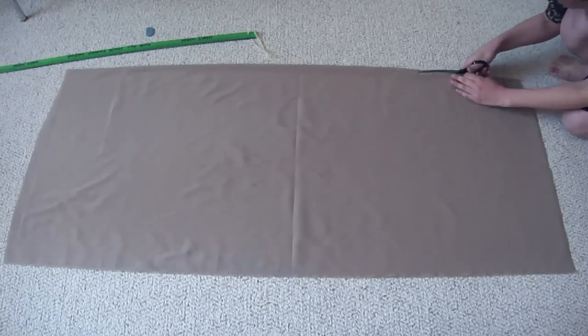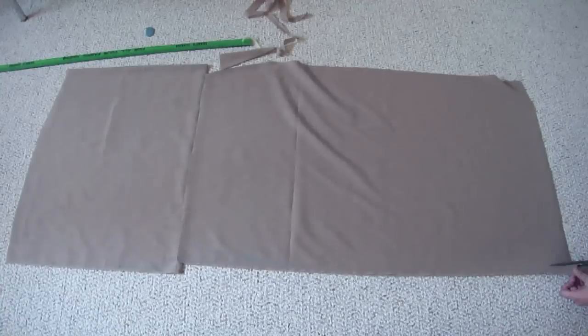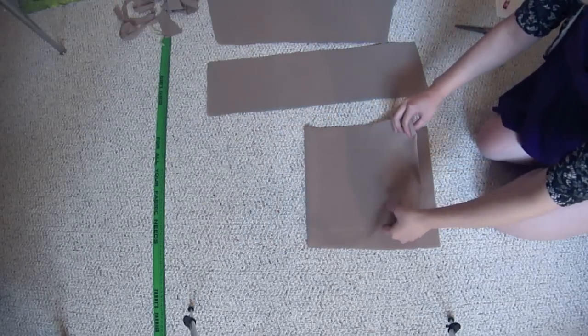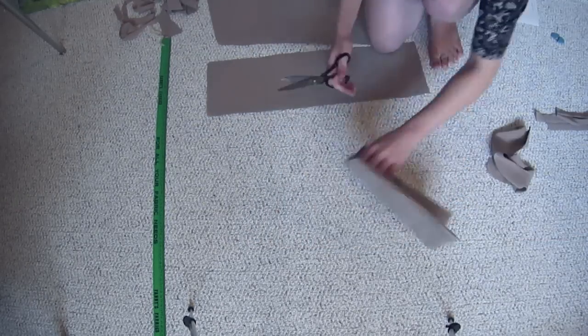First, cut out a big piece that's going to make up the bulk of your dress. Have little tapered edges at the top just to make the armpits work out right. Then cut out a wide strip to make the neck ruffle. Use whatever is left over to make pockets — you need four layers and just cut out this weird rounded rectangle.